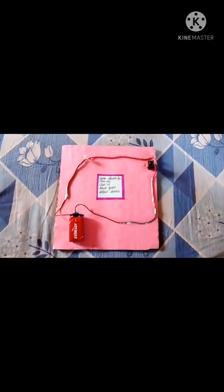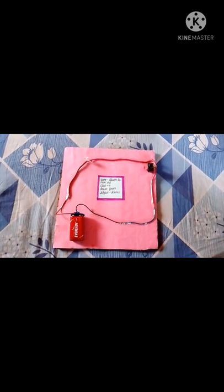Hello guys, welcome back to my channel, The Shivya. Today I have come with a science project and the topic is electric circuit. In this we have to take first a battery, then a bulb, then a switch, and if you want you can take a connector also.